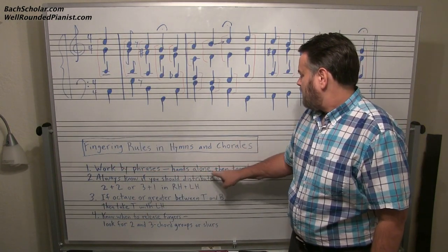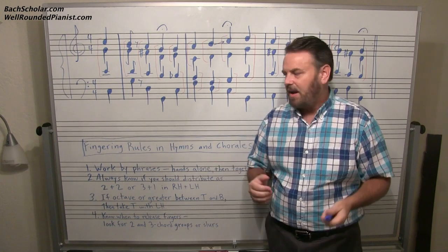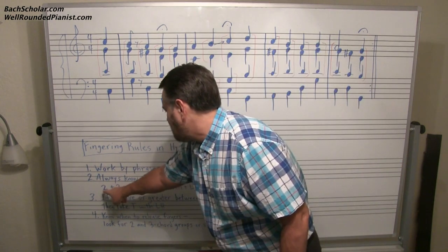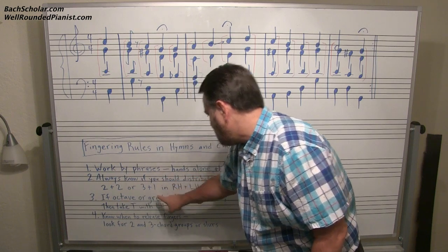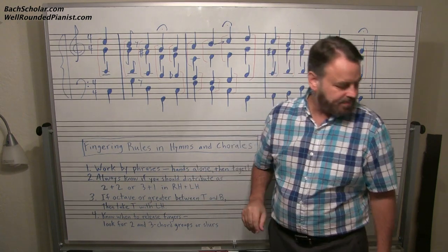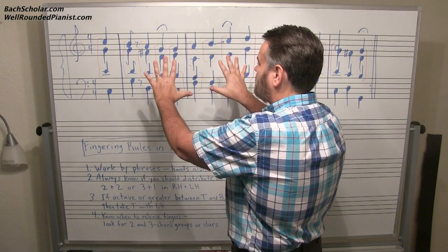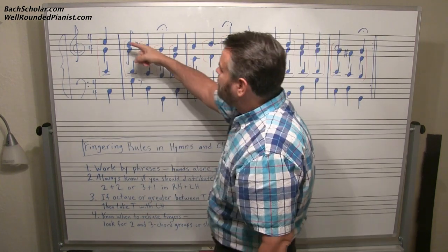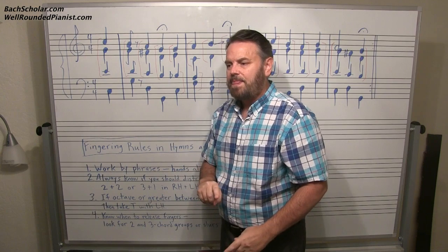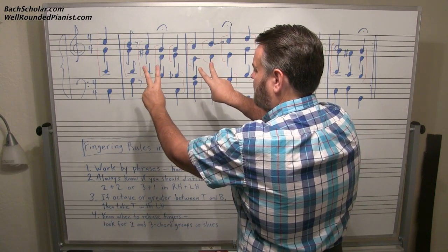Work hands alone, then together. Don't expect to put everything together all at once unless you are very advanced. Number two: always know if you should distribute as 2-plus-2 or 3-plus-1 in the right hand plus left hand. There are pretty much only two possibilities in playing chorales — you have two hands and four parts: soprano, alto, tenor, bass. You can either play two notes with one hand and two notes with the other — that's what I call 2-plus-2. Or you can play three notes in the right hand and one note in the left hand.